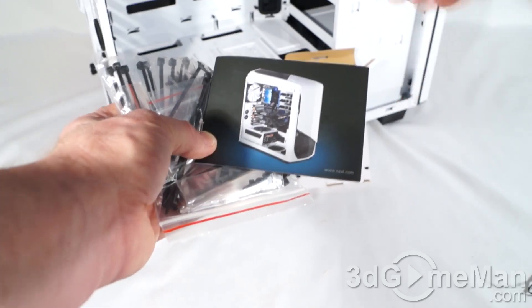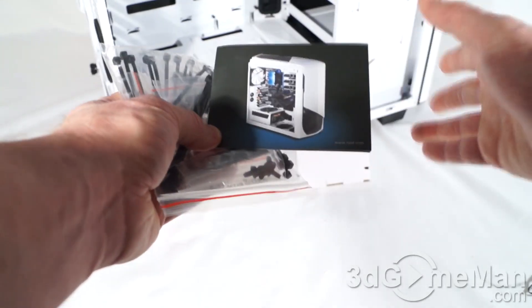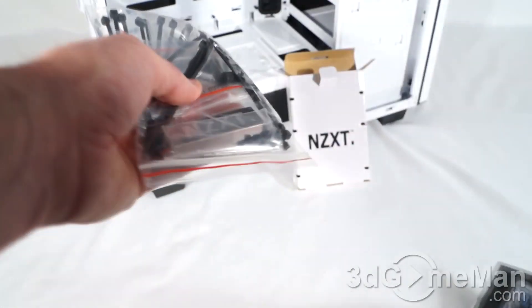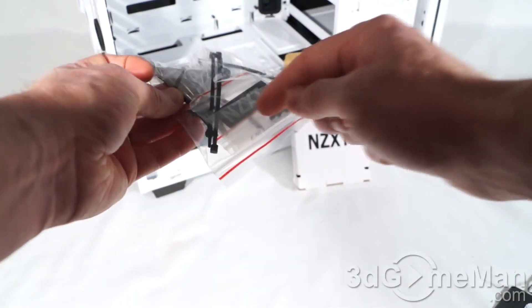Inside the case, they have an accessory box containing a pamphlet but no user's manual — I suspect that's because this was a review sample, so I'm sure they will be shipping user's manuals to customers. In the bag, they include cable ties, screws, and a case badge.